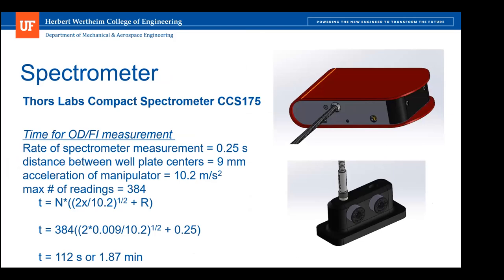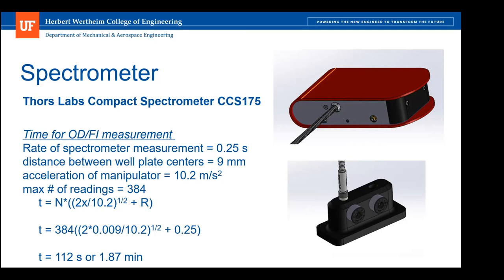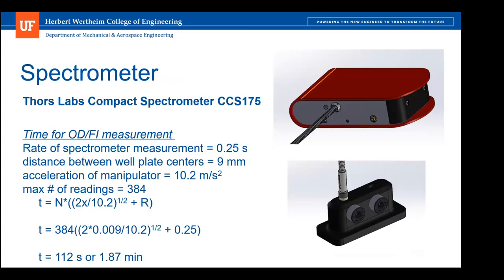The OD/FI readings will be housed outside the main structure and conducted by a Thor's Lab compact spectrometer model CCS175. Readings will be taken by a probe mounted inside the unit, taking measurements in the visible light spectrum so as not to incur damage to bacteria cultures. The spectrometer can take up to 200 measurements per second, enabling multiple measurements per cell for better precision. It works in cooperation with the manipulator and can complete a full cycle of measurements in 1.87 minutes. The spectrometer probe takes measurements by moving the well plates under each individual cell using the manipulator arm, and all data is reported back to the user on the interface.